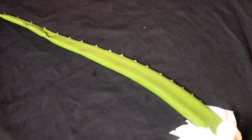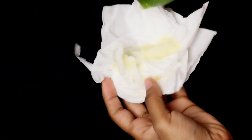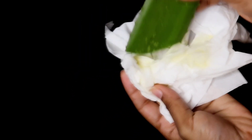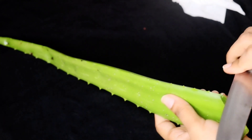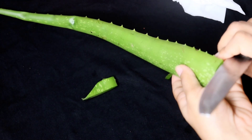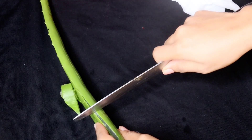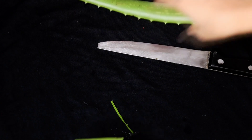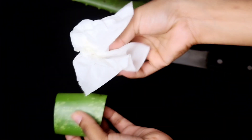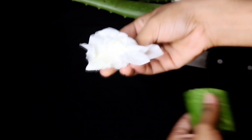Now we are going to take a little bit of aloe vera leaf. I have a tissue ready. I have a skin allergy, so we have to remove the outer layer carefully. We remove it, take a good piece that will work well, and I will take two pieces to use for the next step.